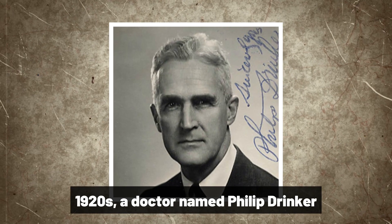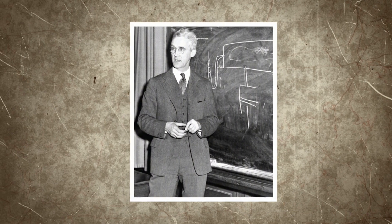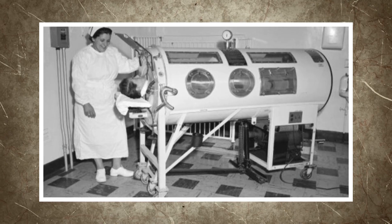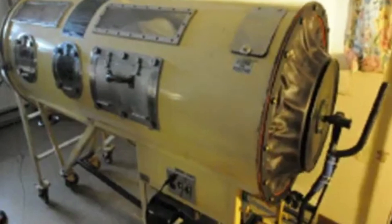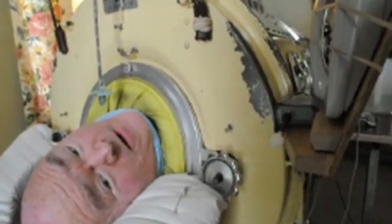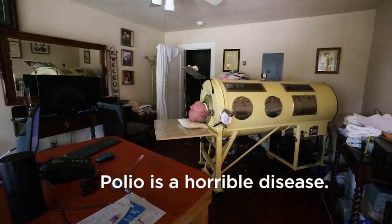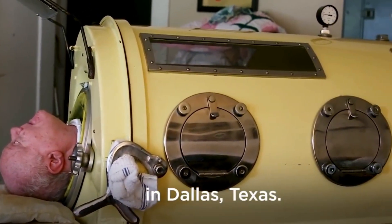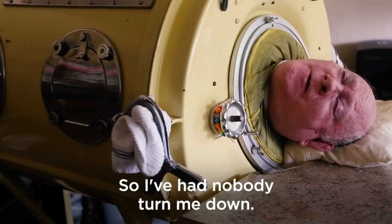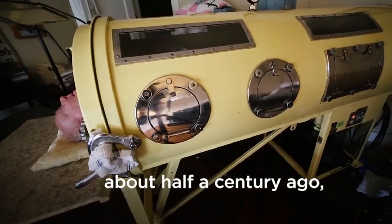Then, in the 1920s, a doctor named Philip Drinker came up with the idea of using negative pressure to help patients breathe. He and his team developed a prototype iron lung that consisted of a metal cylinder with a motorized pump that could create a vacuum inside the chamber, allowing the patient's chest to expand and contract. Over the next few decades, the design was refined and improved, and iron lungs became a common sight in hospitals and treatment centers around the world.